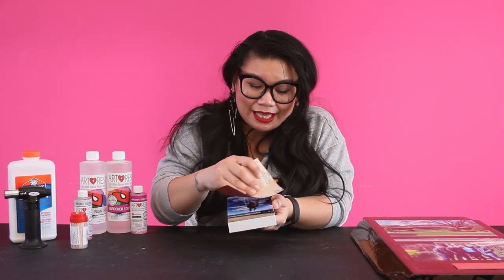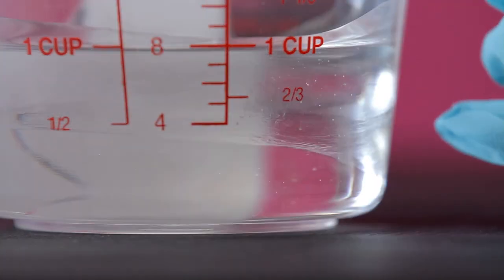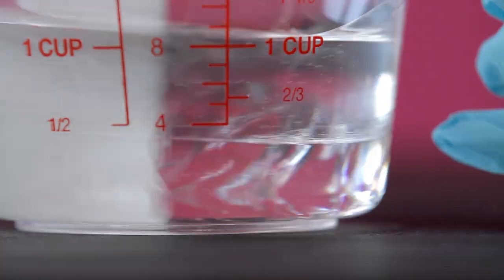So to fix that problem, what you're going to do is again take a piece of 80-grit sandpaper, and then you're going to sand the entire piece down. Try to get as close to the bubbles as you can in your piece. Sand the whole thing down, take a wet paper towel, wipe off all of the debris, and then you're going to pour a carefully mixed and measured coat. That's how you're going to alleviate all the bubbles that were there previously.